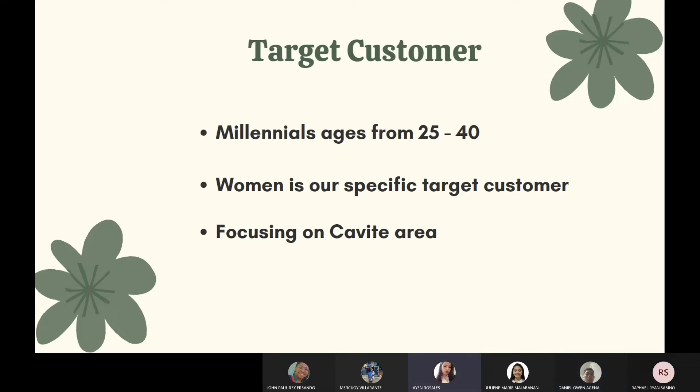We focus on millennial women because researchers believe that most women would buy natural fragrances made of essential oils. This also grows a sustainable business because of 100% natural scents that will attract many customers to buy the product.